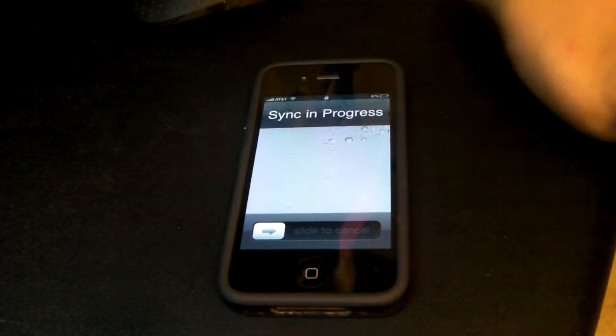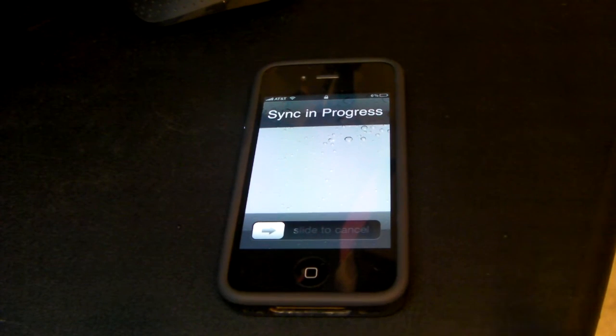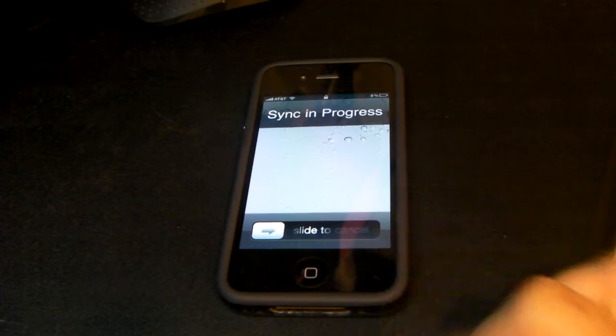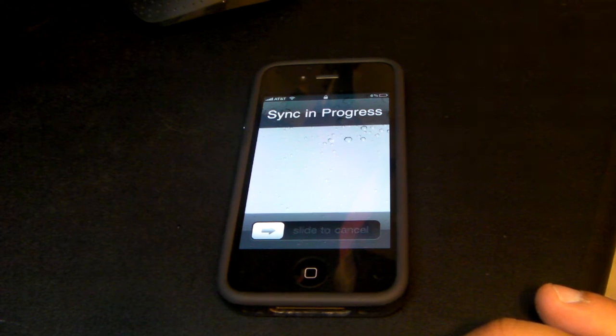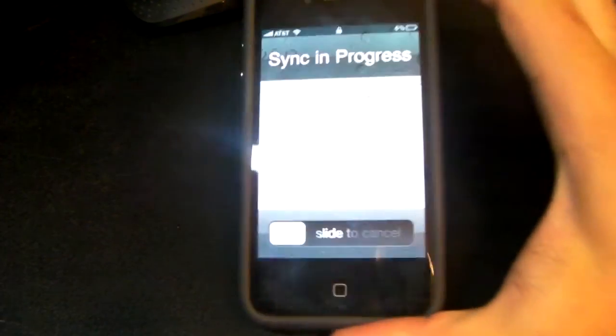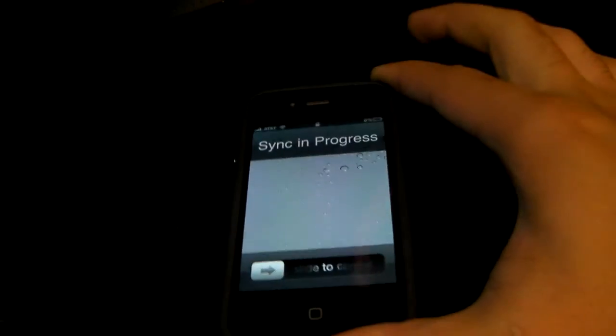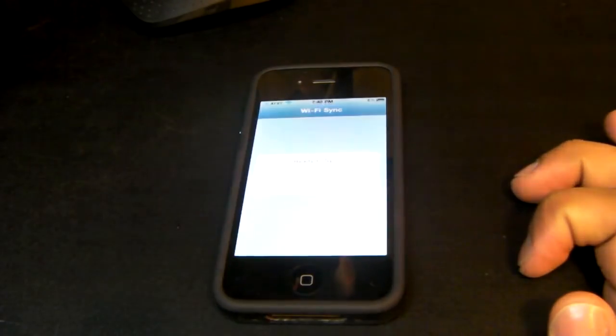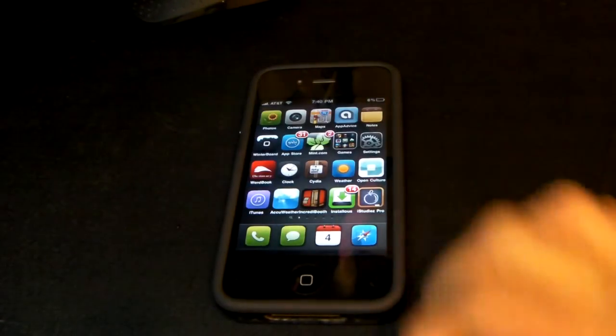Syncing in progress - this thing is just nuts. I'm so happy I got it. It makes life a whole lot easier, not having to connect your iPhone to your computer. It's so simple - you just open up the app and bam, it syncs by itself. I did notice that it drains the battery a little bit quicker, but hey, that doesn't bother me.